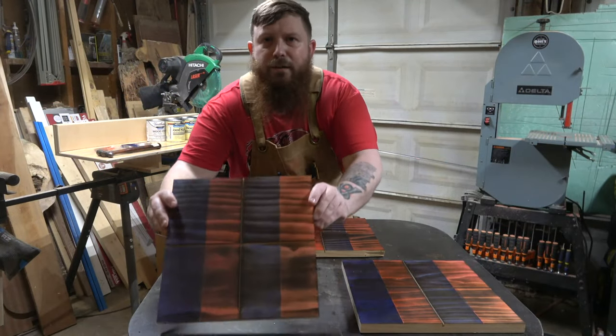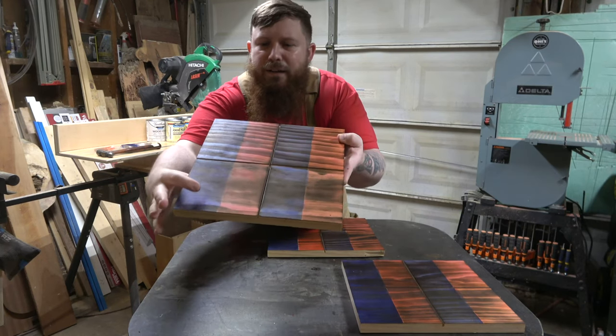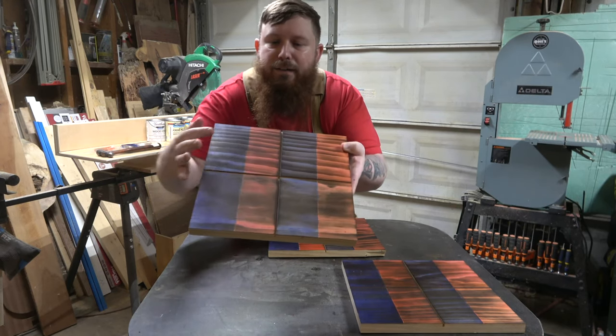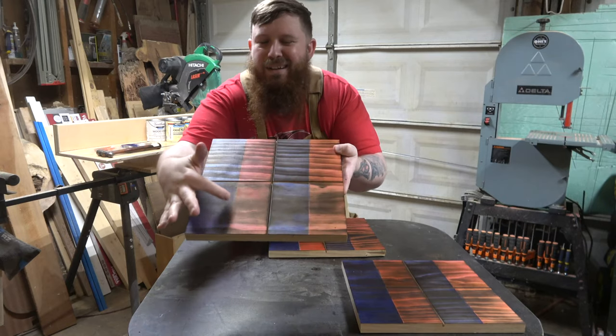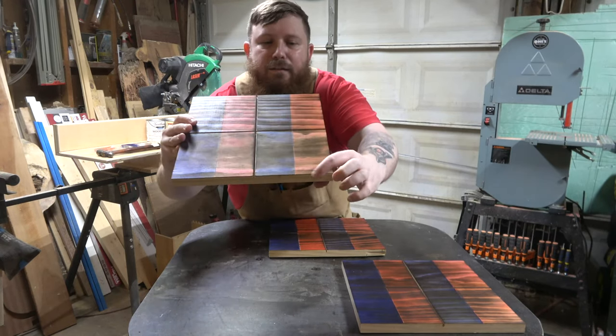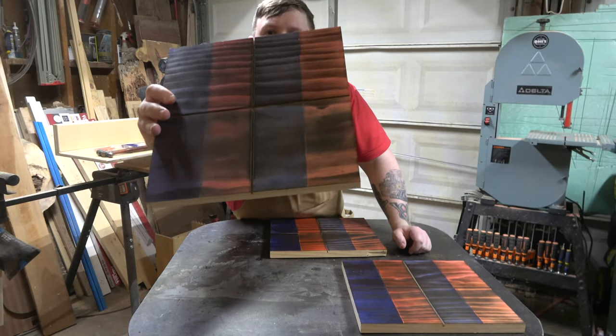Now you can see they're all torched. Something to keep in mind: this area of the wood didn't have a lot of wavy grain in it like up top, so it looks a little blotchy. But if you look down at the bottom, you can see just how it reacts when there are those waves in the grain.